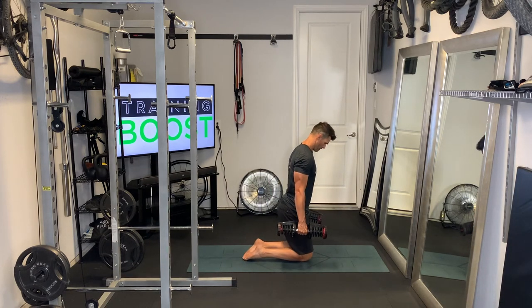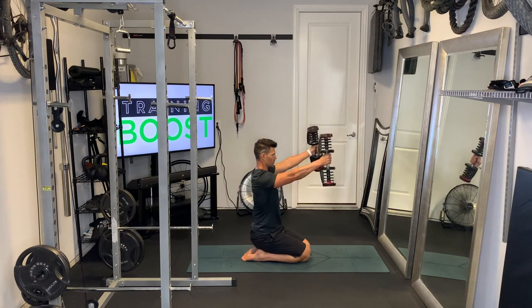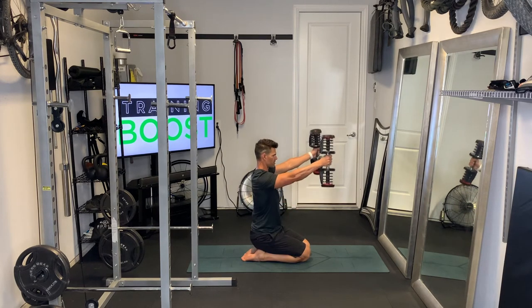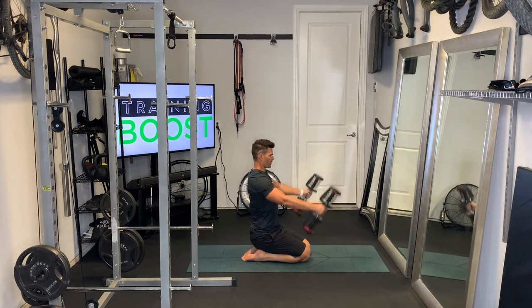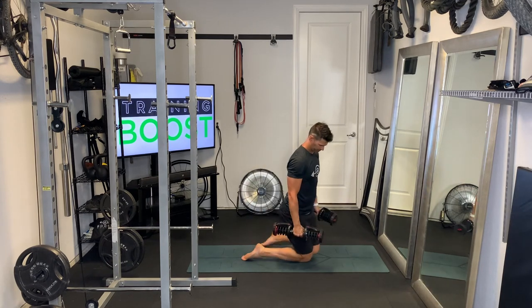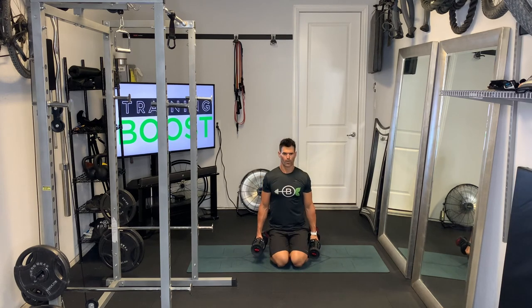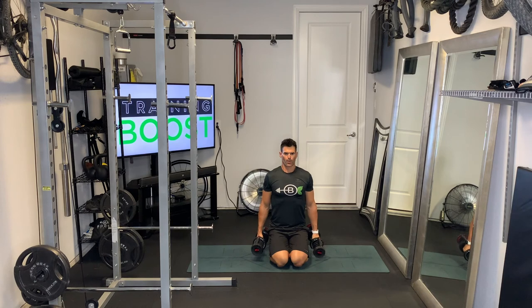Finally, we'll show you the front delt raise. Same seated position — heel sit, glutes down onto the heels. Head up, chest out, head and neck in a neutral position. We're just bringing the arms up straight from the sides until they're parallel to the ground. Try to keep the arms straight — notice the palms are facing in on this one. Palms facing in, straight up in front until they are parallel to the ground.